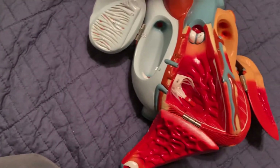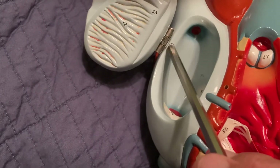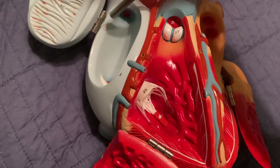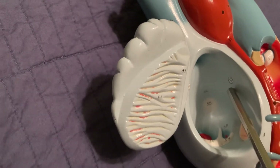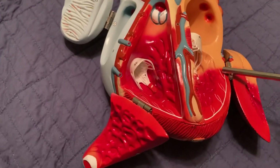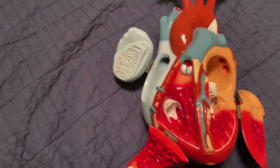We can also see the intrinsic conduction system mentioned in lecture. The SA node — the pacemaker, number 32 here — starts the nerve impulse. It sends the impulse through both atria, then to the AV node located between the atria and ventricles. The impulse then travels down the interventricular septum, and the nerves branch out as the Purkinje fibers visible in the ventricle walls.